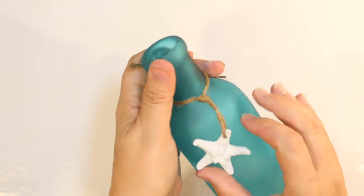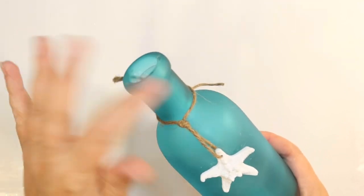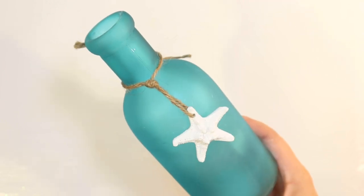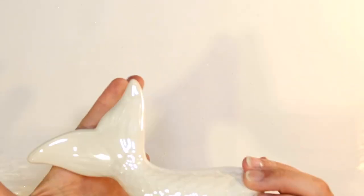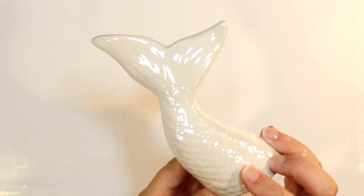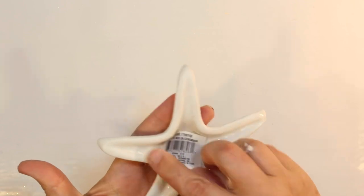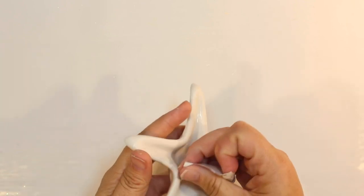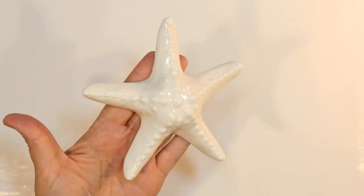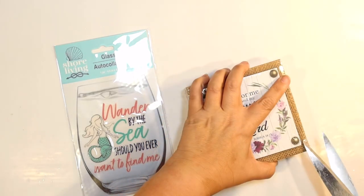For the bottom tier, I wanted another punch of blue, so I got this bottle from the Shore Living line in a beautiful teal blue with a little white starfish hanging from twine — couldn't be more perfect. I also got one of these little white mermaid tails. They come in white, pink, and blue, so if you can't find white, you can paint it. And one of these white starfish from the Shore Living line — also white, glossy, and perfect.